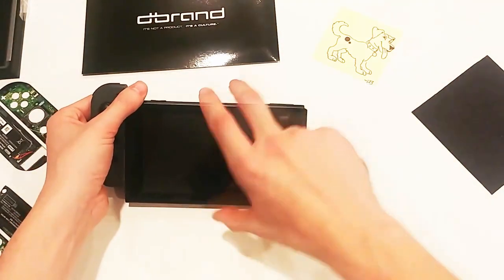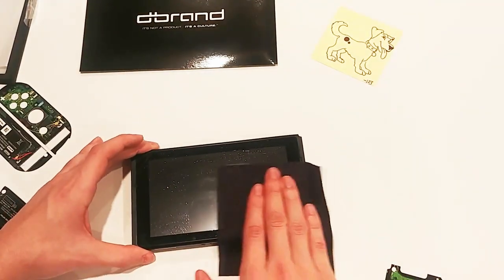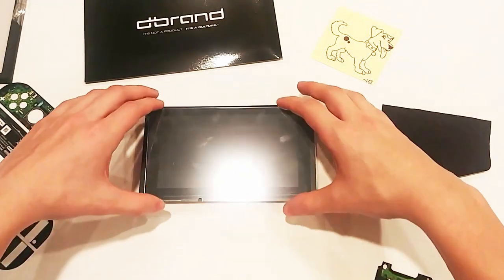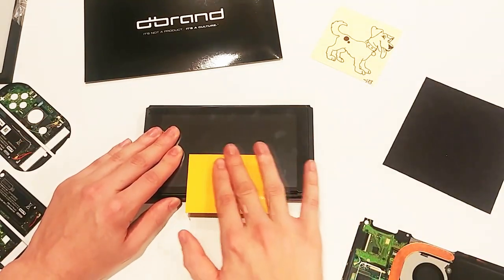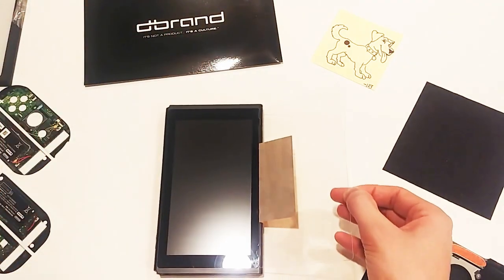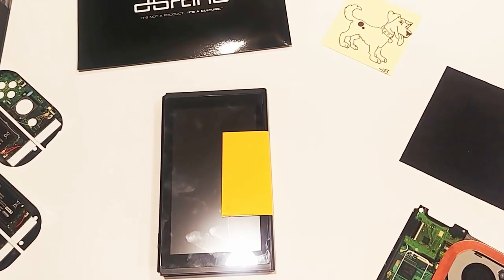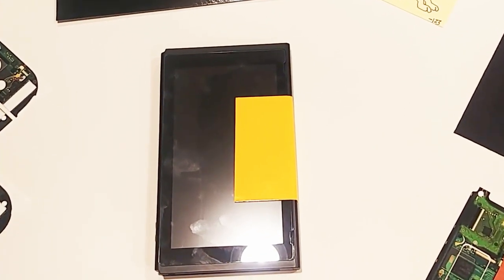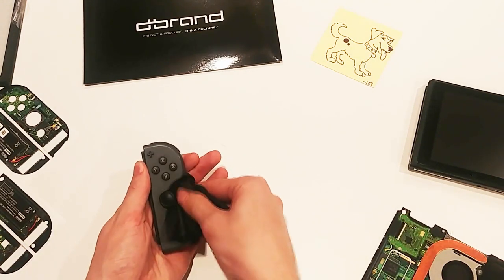Let's get the screen protector taken care of first. I'll first wipe off the screen to prevent any dust from getting trapped. We'll then line up the screen protector with the edges before sticking a piece of Dbrand's 3M vinyl tape on to hold it in place. And now, a moment of silence for the most satisfying thing you've ever seen. Very satisfying, but we've got work to do.